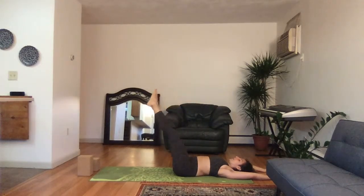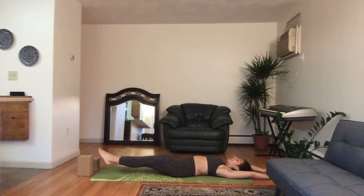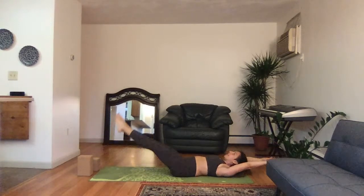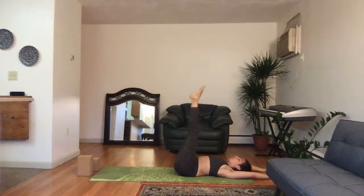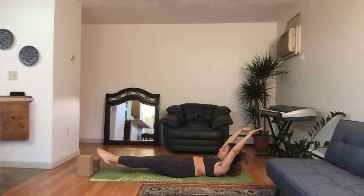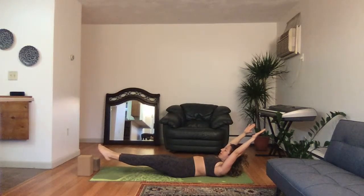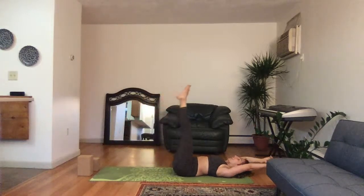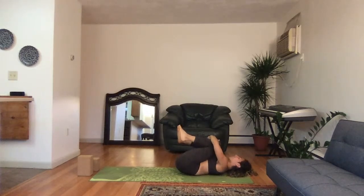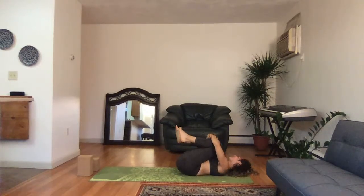Same thing repeat — lower the legs down, hover them off the ground, exhale, inhale the hands and head up: three, two, one. Release, exhale. Last time — lower the legs down, lift the hands and head, hold here and breathe: five, four, three, two, one. Nice exhale, knees into your chest and give yourself a little rocking back side to side, giving the head and neck its due.